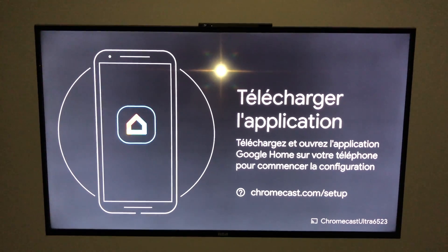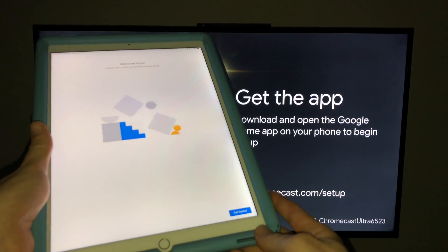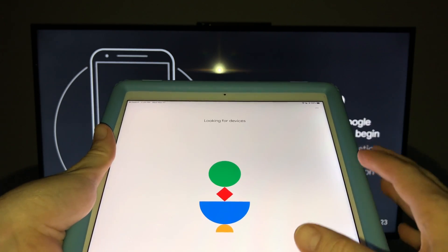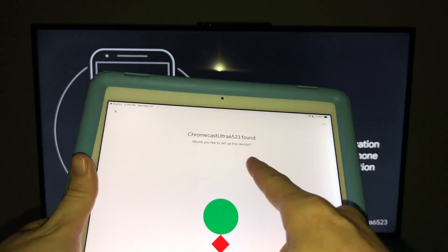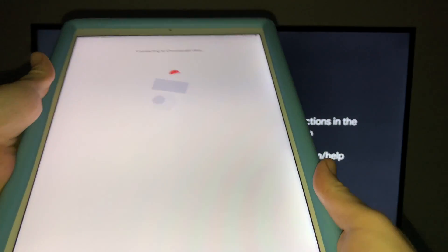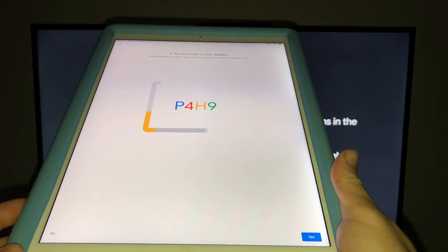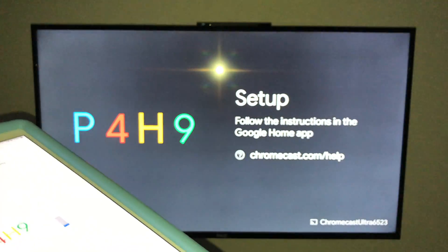It's hooked up — just make sure to connect it to electricity as well. Now with my controller I'll choose the correct HDMI port. This is exactly what you should see on screen. Remember I told you to download the Google Home app — on my iPad I can now see the setup screen and get started. It's going to look for devices, ask you to sign in to your Gmail account, and then just wait. You should see 'Chromecast Ultra' appear.